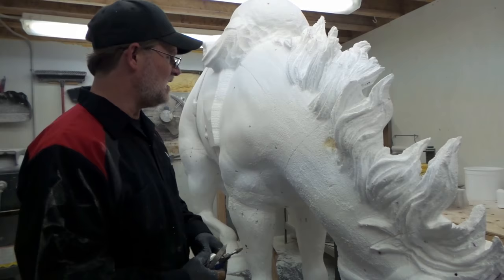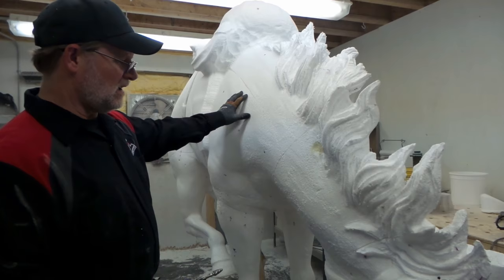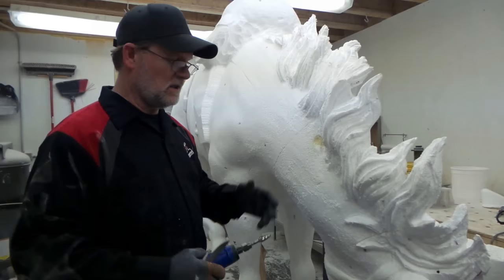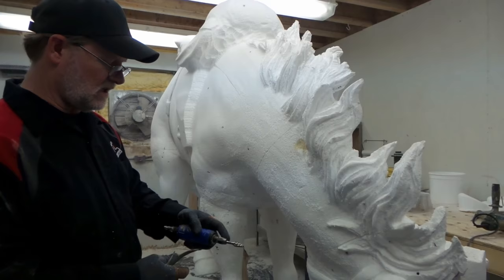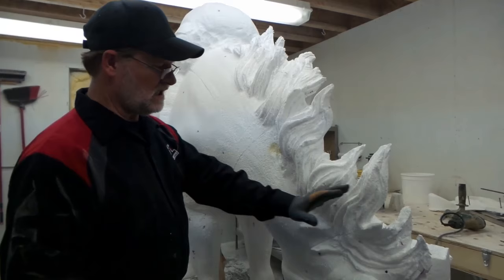This was done in the computer and milled out, but the milling bits don't get the detail that we want, so we're going in and refining everything. We're working on the mane right now — to start with, the mane is just kind of like a big glowing-looking foam, and we want to get a little bit more hair detail in it.